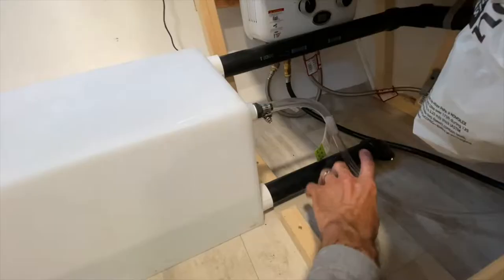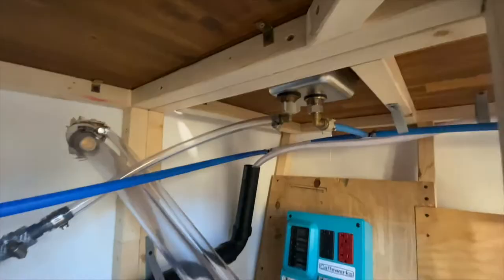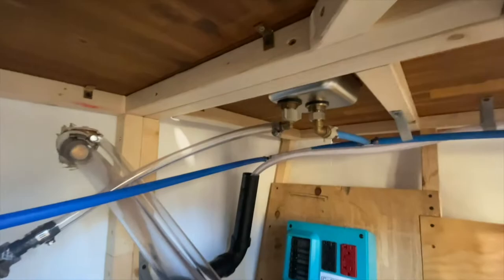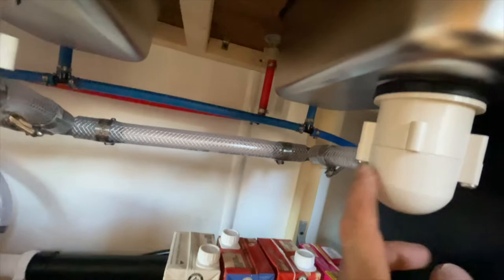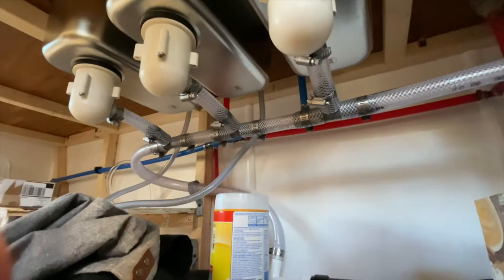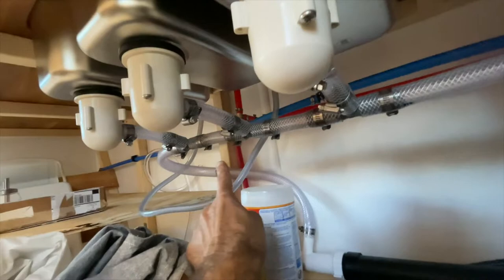For other things draining into the black pipe: from my pitcher rinse sink, this clear little drain tube runs into that braided hose right there which then runs over to the main drain pipe. Each one of the p-traps from my hand sink and each one on my triple sink is connected with three-quarter inch braided hose, and they all tee off of one another.